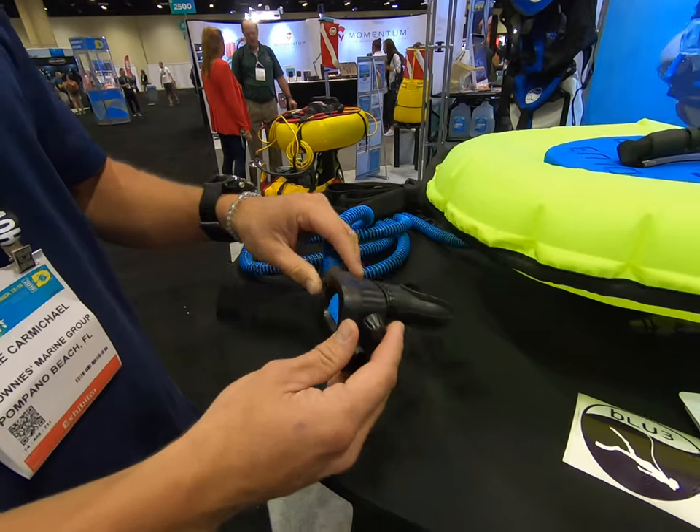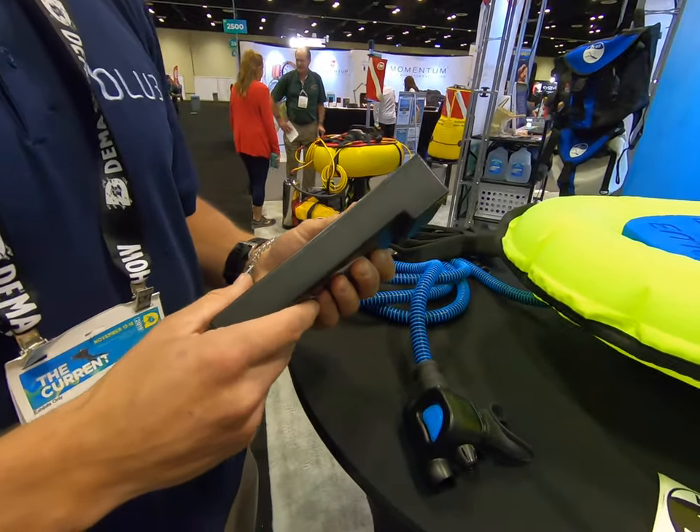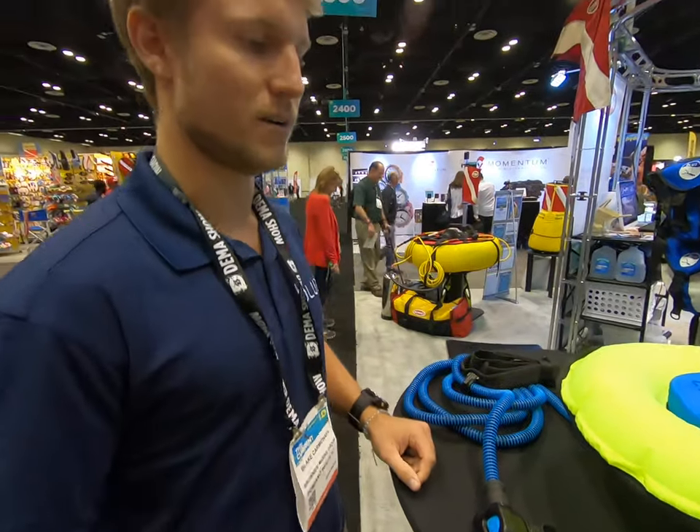10 feet for one diver. It runs off a simple lithium-ion battery pack. This will get you about 60 to 90 minutes of runtime — a long time on one battery — and it's very easy to swap in a new battery.